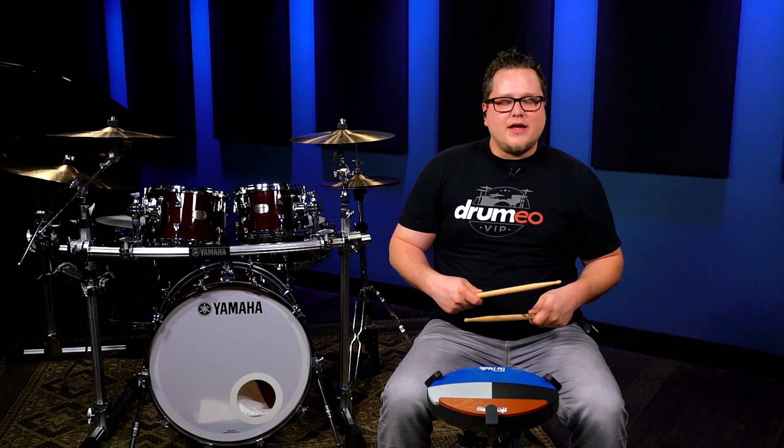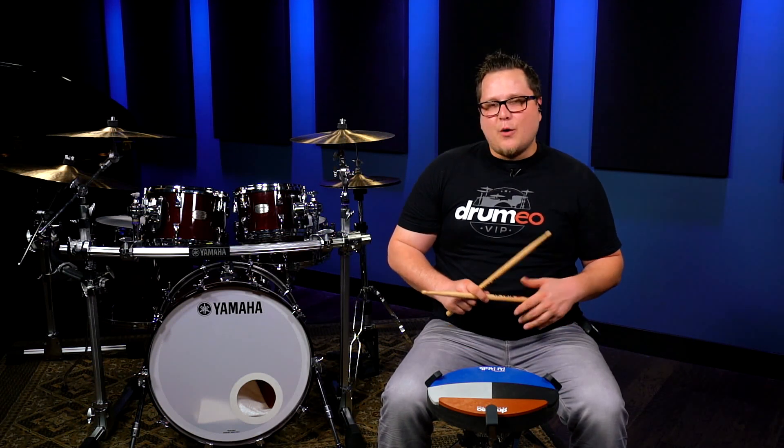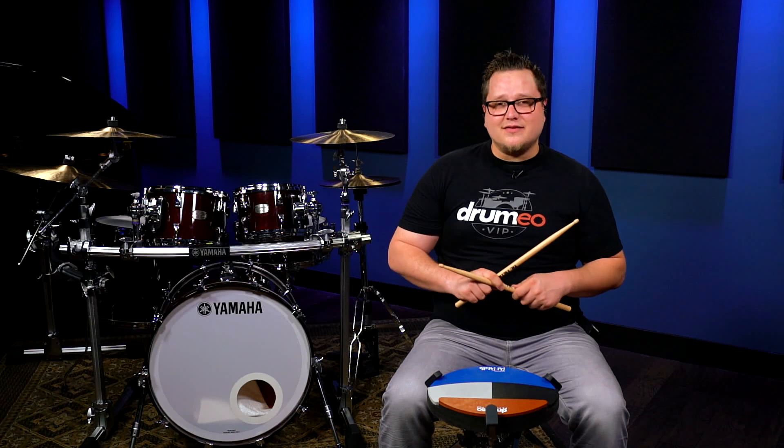Now, generally speaking, you usually accent the quarter note, or the first note of every rotation. However, it's good to practice with no accents at all as well.